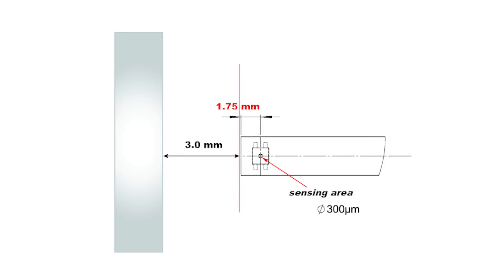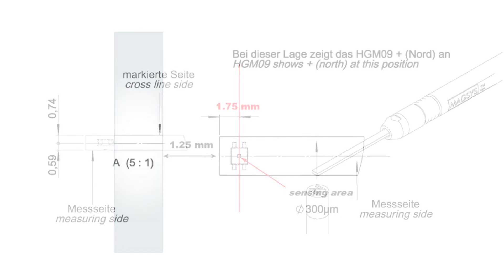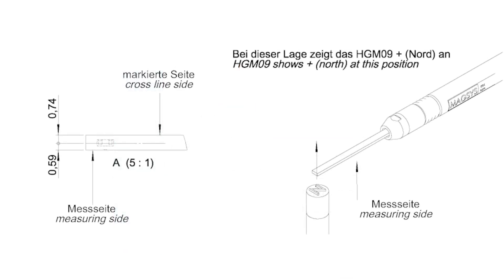Therefore, when a drawing asks for a testing gap of 3 millimeters, it is actually 1.25 millimeters away from the end of the probe. If you are testing with the flat part of the probe facing the magnet, then you will also need to know the location of the sensing element within the thickness of the protective housing.